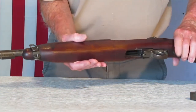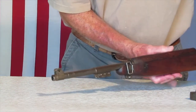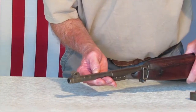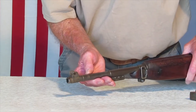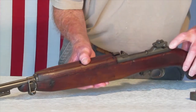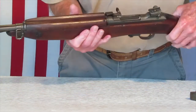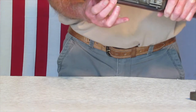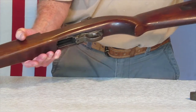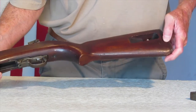Got it all apart, got the packing taken off. Just looking over it — it's an 843 Inland barrel. That's good, that's correct. This only has a six-digit serial number, which I knew. I can see right away that the stock is an M2 stock. Looking in the sling well right here, I see O-I, which is Inland.